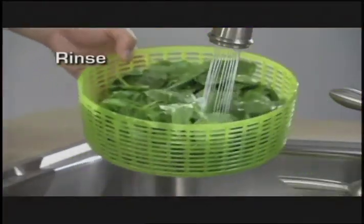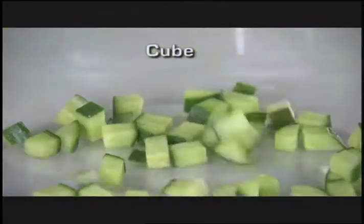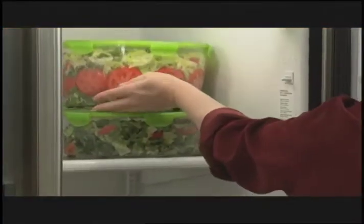With the Salad Chef, you can rinse, spin, slice, dice, cube, shred, julienne and grate, and then serve, seal and store all in one compact countertop container.